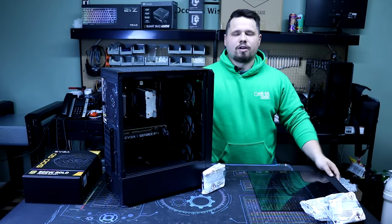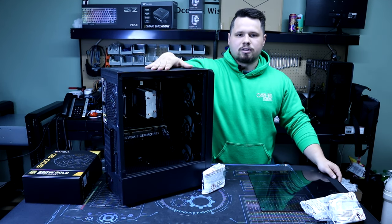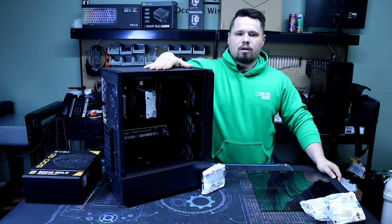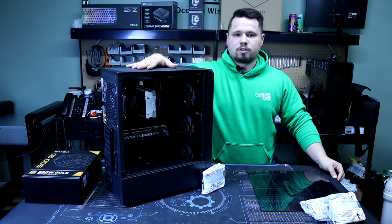Hey everyone, welcome back to another video from Omni Ray Electronics. Today I'm going to be showing you guys how you can pack up your computers for shipping, along with how we like to pack up our computers for shipping as well.